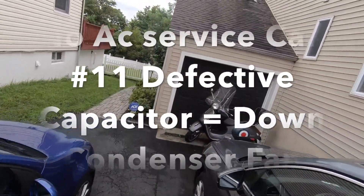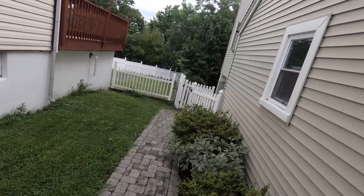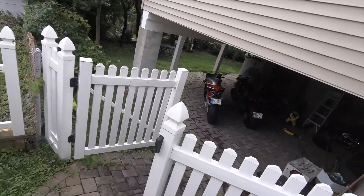Hey, I'm Bill, the HVAC Hacker. Today's adventure puts me on a no-cooling call. I get here, I talk to the customer — it just won't come below 78 degrees.